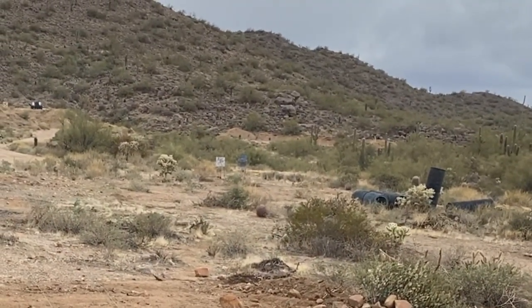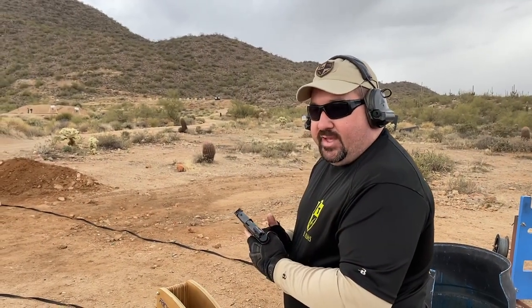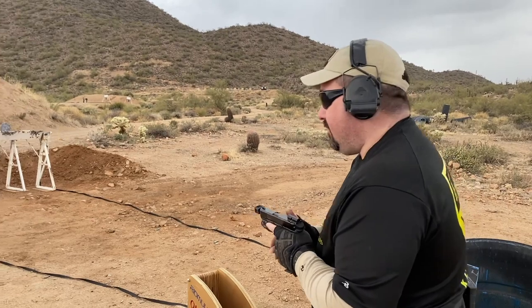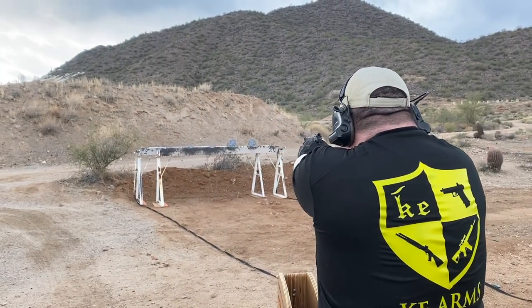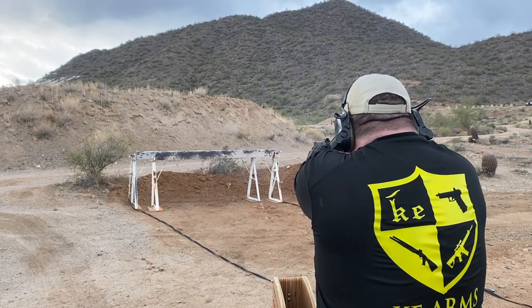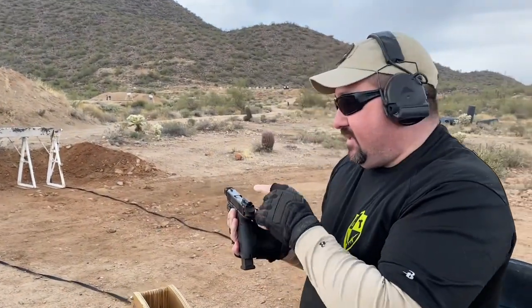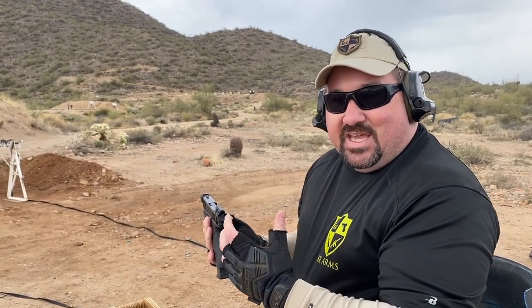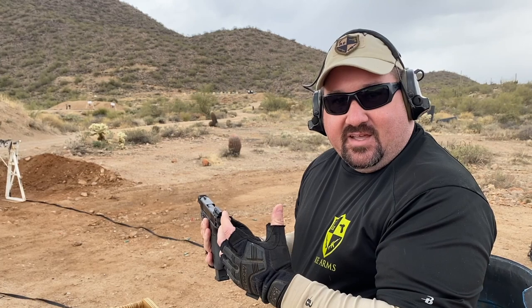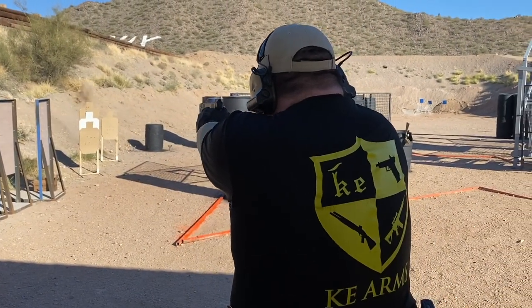I have the dot turned off and I'm going to try shooting it just using the sight as a ghost ring. This isn't as fast as using the dot — you have to think about the sight picture — but clearly it works. You have to favor the iron sight in at least the lower third of it, but obviously it is actually capable of being used as an iron sight by itself.